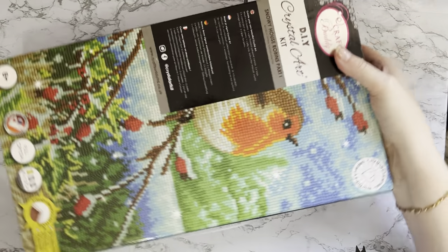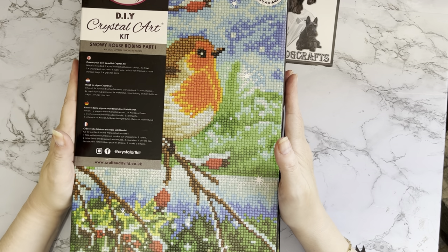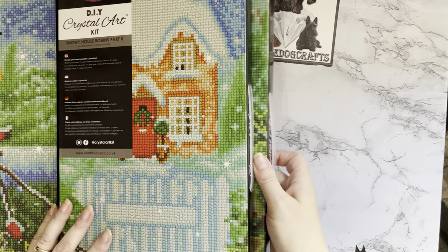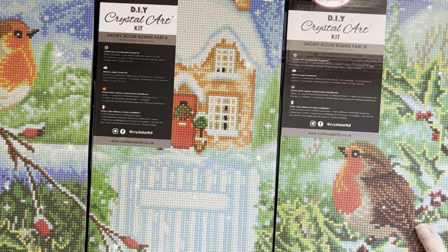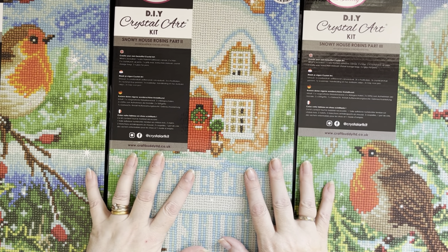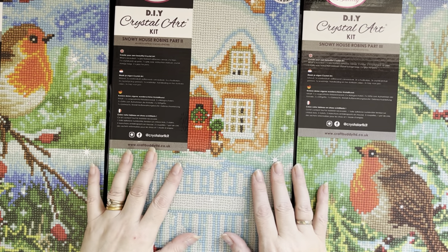This is actually a triptych - three paintings of 40 centimeters by 22 centimeters. It is two robins and a little cottage in the middle, set in a very snowy, wintry scene. I've been looking at this one for a long time. You could get it for £39.99 or sometimes a little bit cheaper on the website and on Creating Craft.